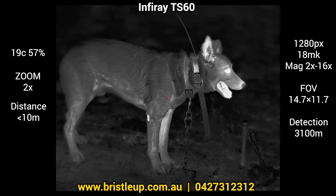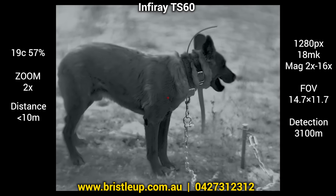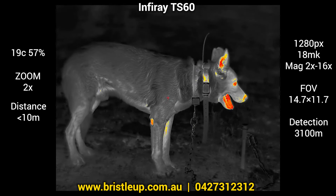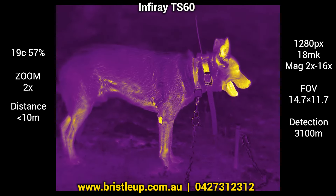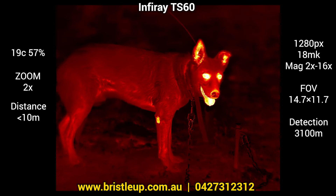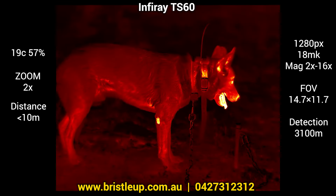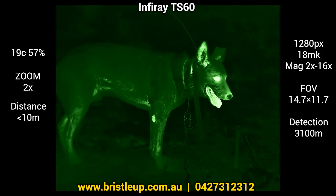Now let's take a look at the different color palettes. We have the usual white hot, which is my preference. Then we have black hot, red hot, a rainbow type palette, a sepia type palette, red monochrome, and green monochrome. Plenty of options there. I see a lot more people using the monochrome style ones lately, so it might be worth checking those out in the field.